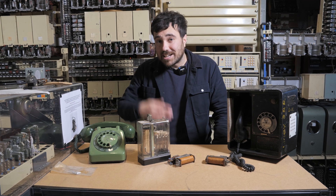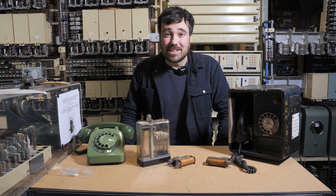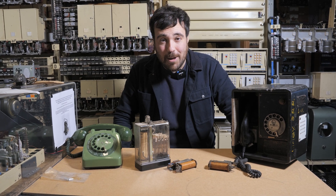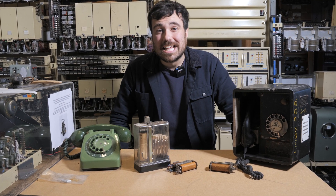It's amazing that so much modern technology has its origin in early telephone equipment. I hope you join me again for the next Telephone Tuesday here at This Museum Is Not Obsolete. If you want to support us, you can click on the Patreon link down below. I will see you next Tuesday.